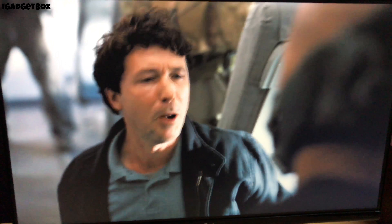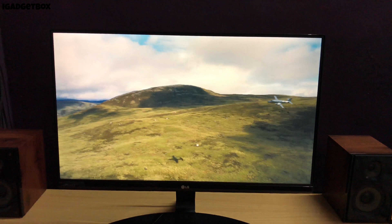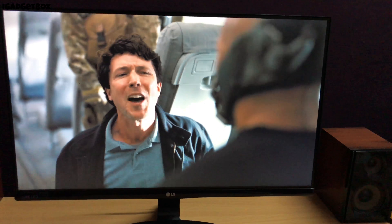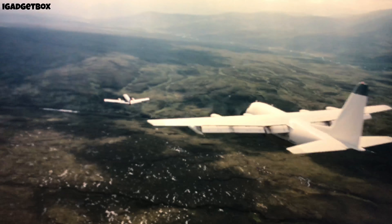The movie you are seeing on this monitor is a full HD movie, and as this is a full HD monitor with a 16:9 aspect ratio, the full screen is covered. That's all for this video — if you liked it, please give a thumbs up, and if you want more videos like this in the future, subscribe to this channel by pressing the red subscribe button.